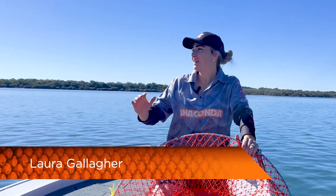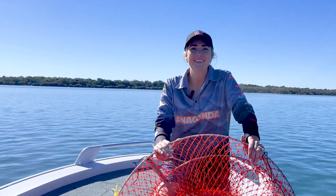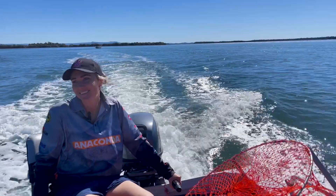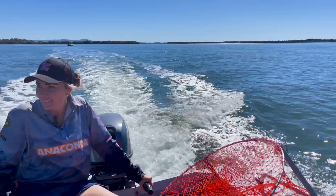G'day, it's Laura Gallagher here and I am out in the beautiful southeast Queensland region today hoping to catch myself a feed of mud crabs.